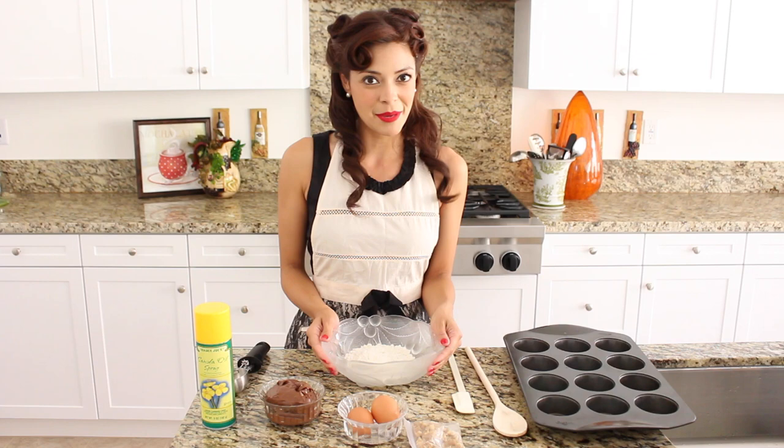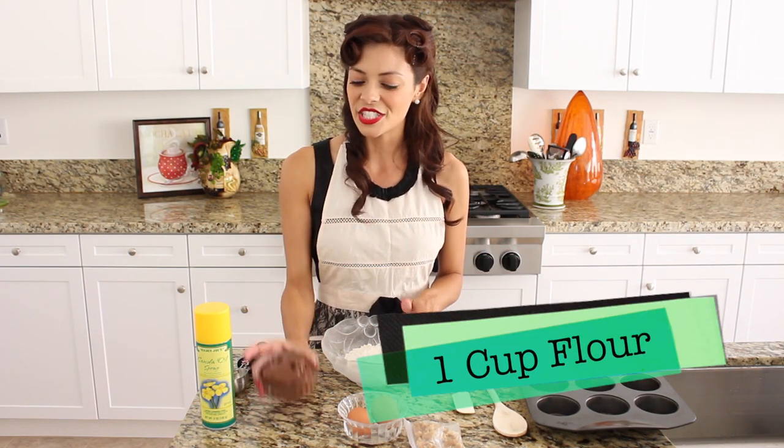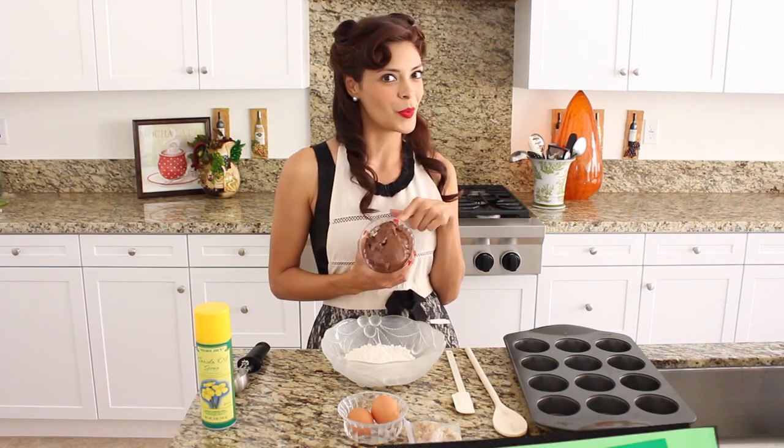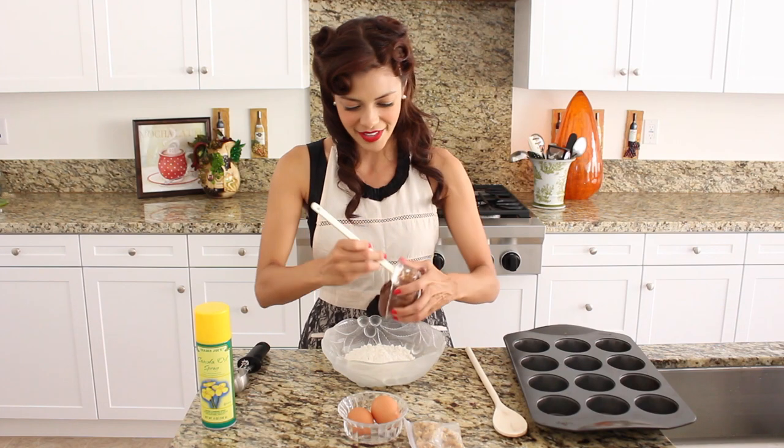Now to get started with our brownie batter, I am going to take one cup of flour and add into it a chocolate hazelnut spread — also one cup — right over the top of my flour.